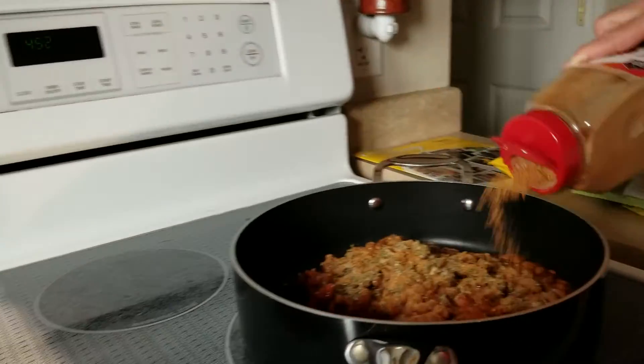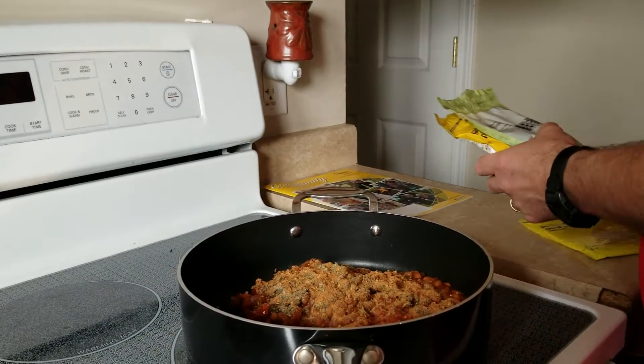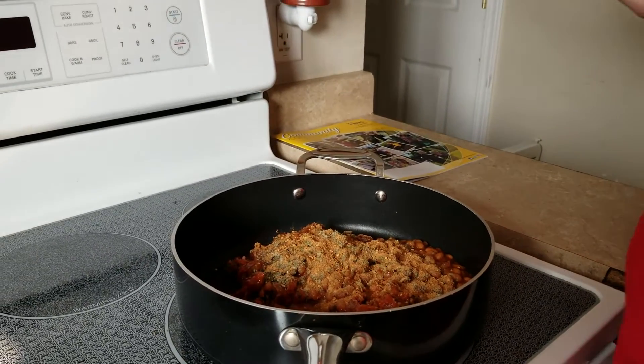Easy to use some leftovers. I just chopped up the meatballs. Sauce is already there. Added some beans. Some spices, whatever you like. And I'm going to serve it on some Kaiser buns.